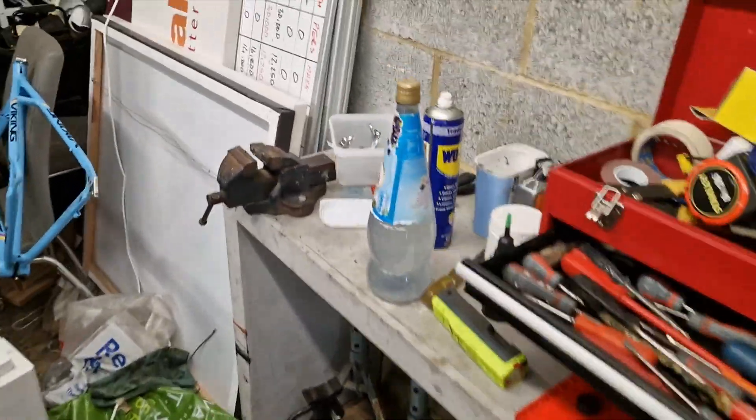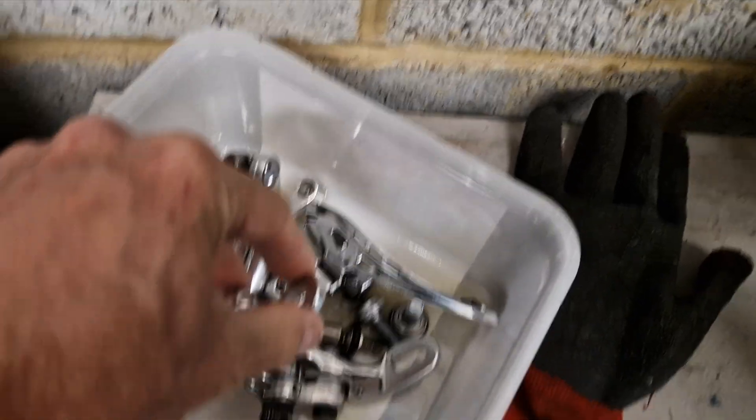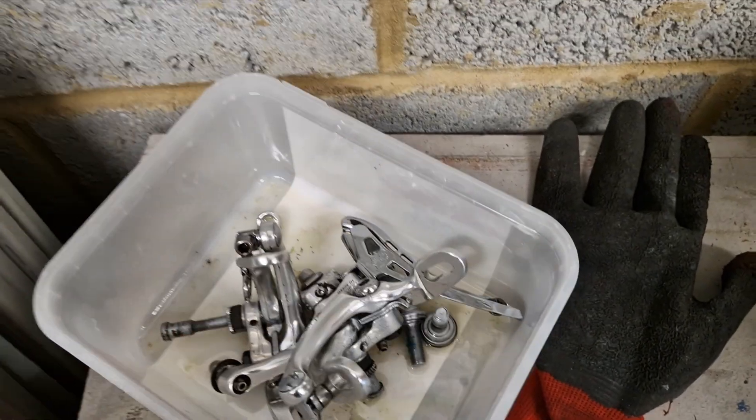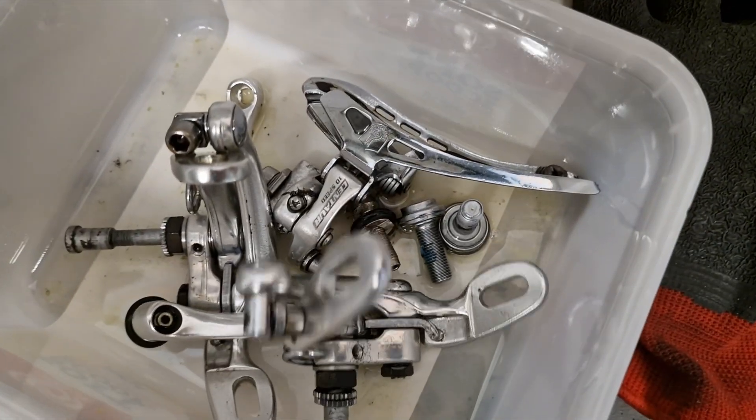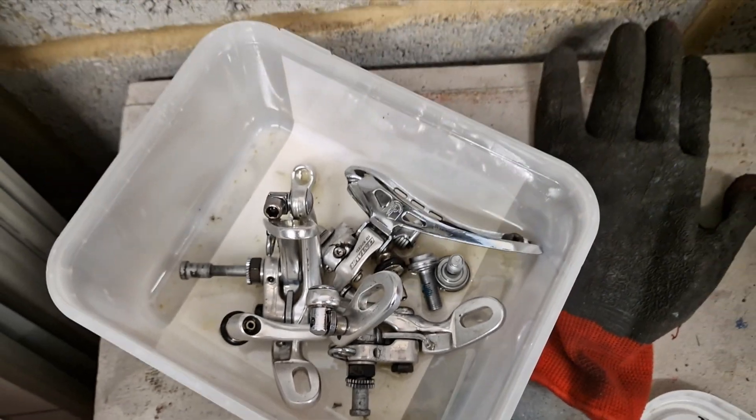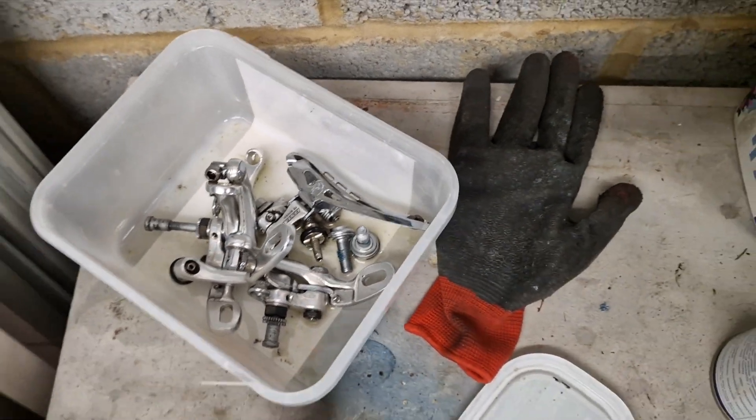There was a front mech and a brake set which I've got over here. I've just had them in a vapour rust. The brake set's in good nick, giving it a clean up. We've got a front mech in there as well - just squirted it all down with WD-40 to clean it up and get all the moisture out once it's come out of the vapour rust.